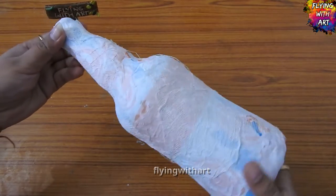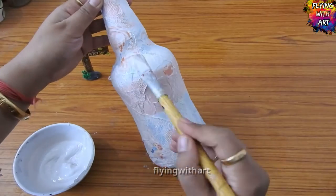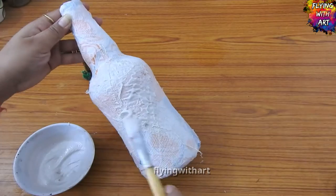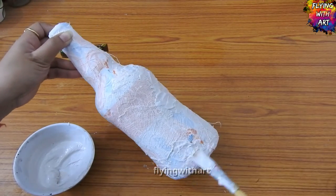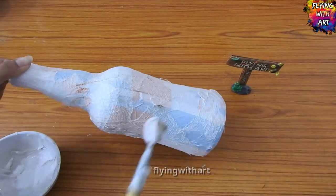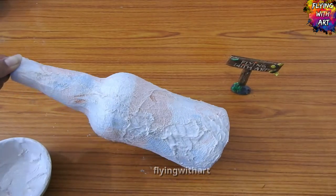Now for making another texture, I am mixing plaster of paris, glue, and water. We will get a texture paste and randomly apply this texture paste with the help of a brush, which will create another layer of texture.